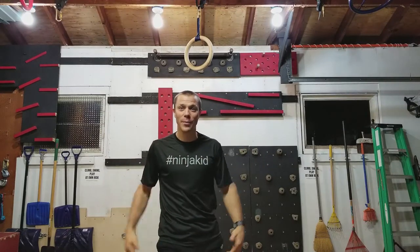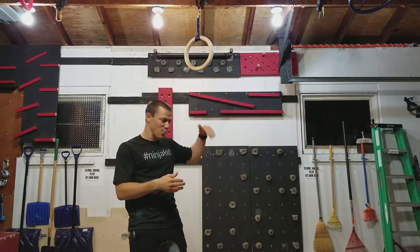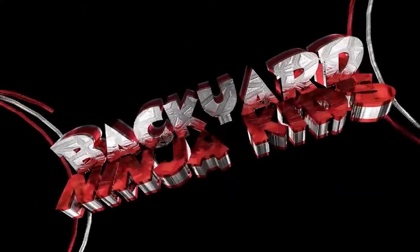Hey what's up Backyard Ninja Kid fam! We are here today with a quick video of how to get your momentum swinging so you can jump from one obstacle to another super fast, super efficient. Let's get after it! Backyard Ninja Kid!